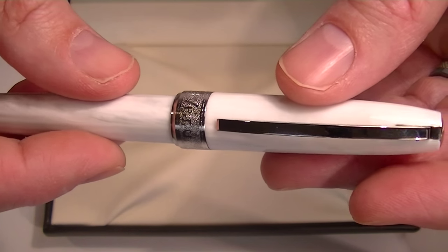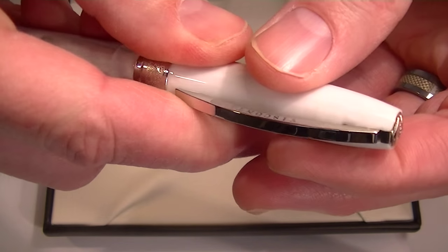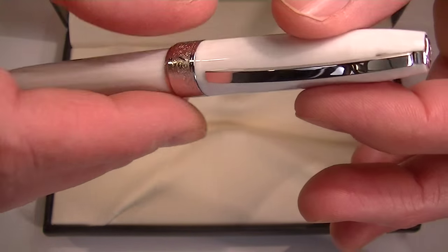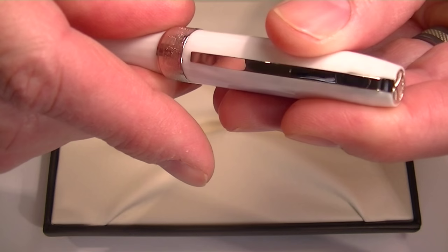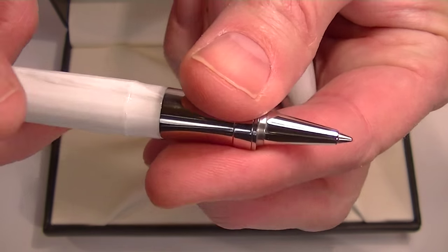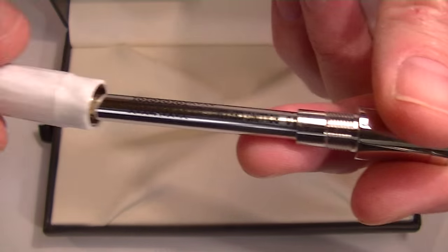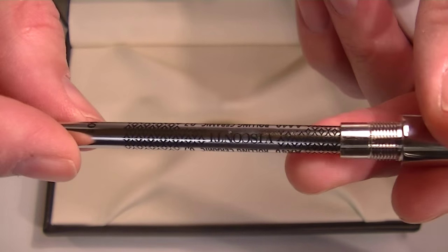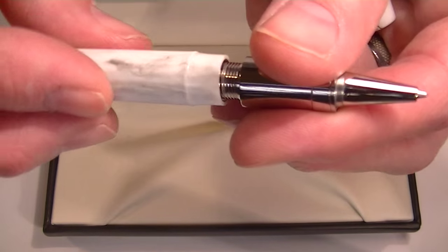The cap on the pen has a magnetic catch, so it opens by simply pulling off, but it's held in place with a magnet. To change the refill on the pen, you unscrew the section and the refill is inside. It comes with a Visconti AA40 or 401 refill, which is what you'd look for when it's time to exchange.